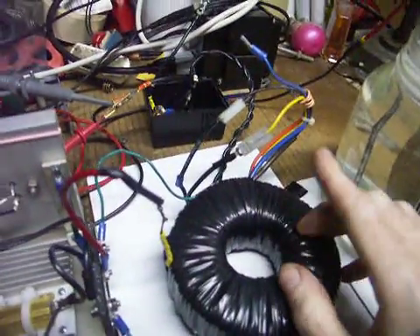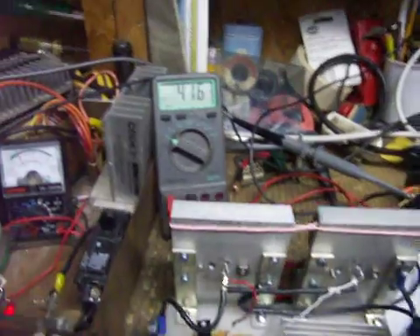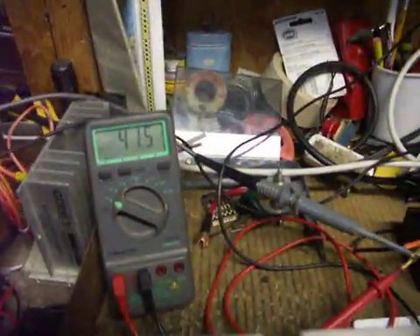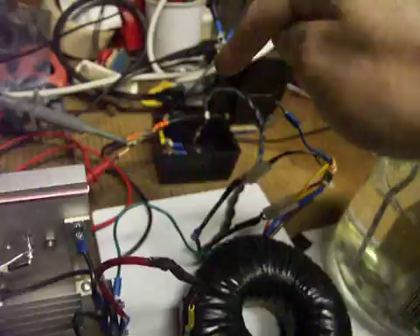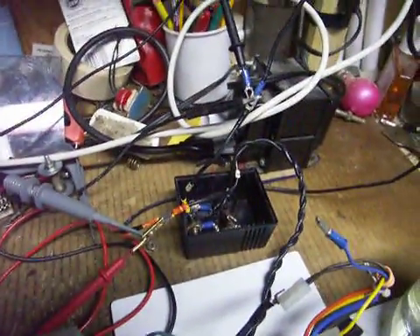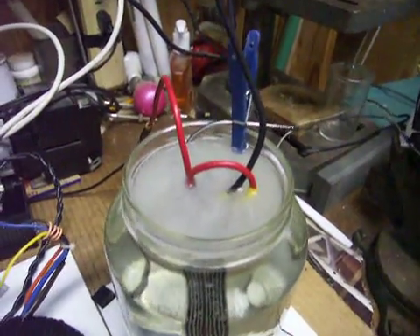I've got 11 volts pulsed input. This is my output — I've got approximately 41.6 volts coming out. Here's my toroid. It goes through to my diode bridge. I didn't have another diode bridge so I had to put one together. And then from my diode bridge it goes around and into my plates.